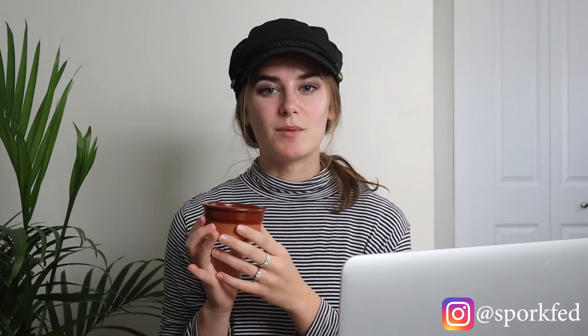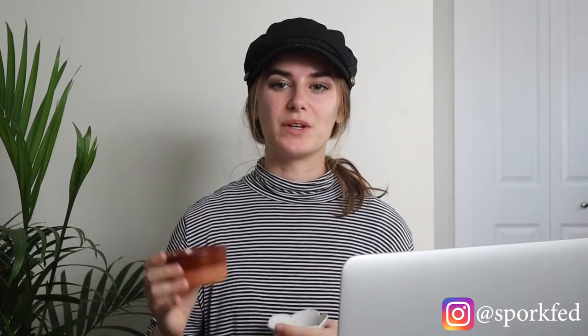Another prop I use quite often is little ingredient bowls. The ones I have are from Costco — they came with lava cake desserts, are ceramic, dishwasher and microwave safe, and I use them all the time. I also have a more decorative little ingredient bowl from a thrift store, about a dollar to a dollar fifty. I use the decorative one for lighter, airier shoots and the plain ceramic ones for darker, moodier or more rustic setups.